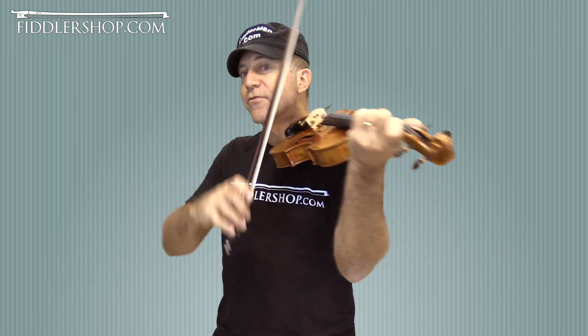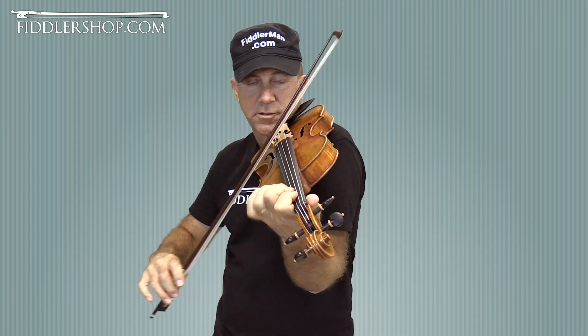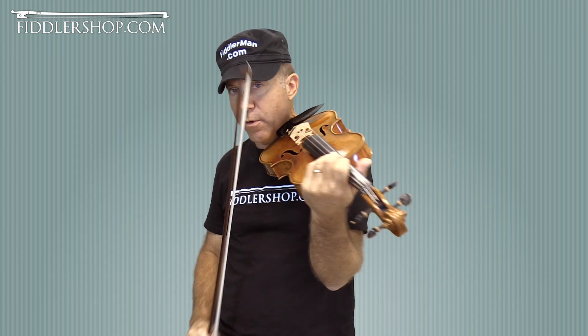Hi guys, and welcome to another Tune a Week. This week's tune is Time to Say Goodbye. We're going to do it in the key of G major, so practice that scale before playing this.